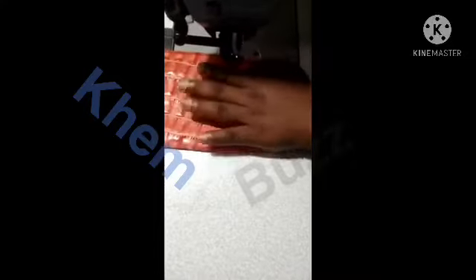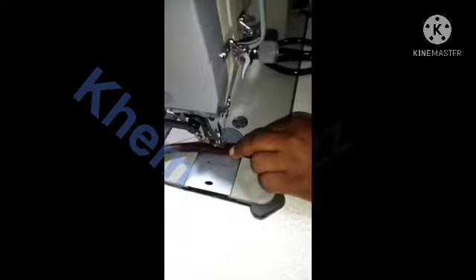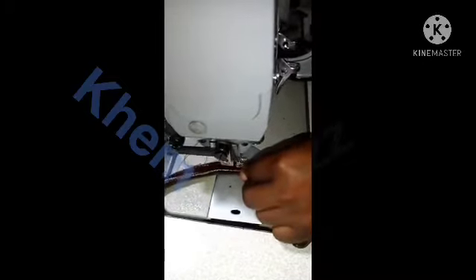We are sewing the front cover of the bag. When you're sewing your bag you have to be careful with the machine so that you don't make any mistakes. Now we are sewing the andu — you have to wrap the pipe inside the material. You need to be careful while sewing it so that you don't make any mistakes.